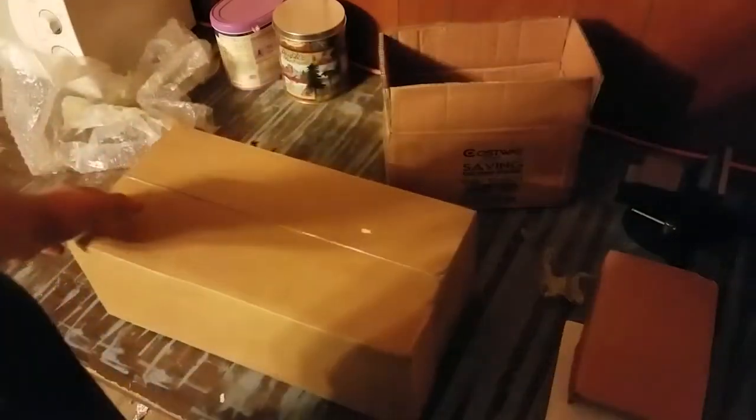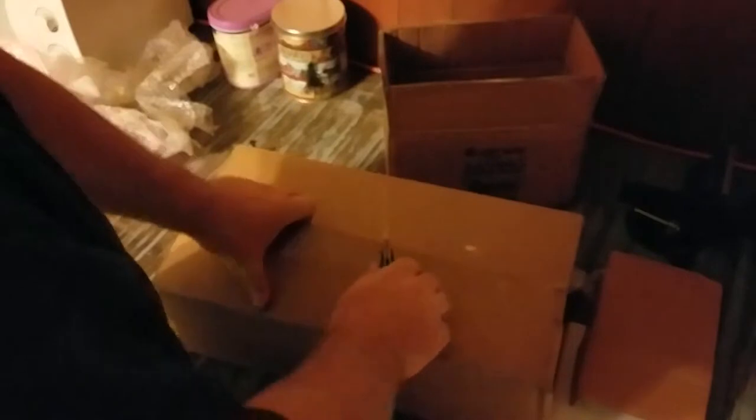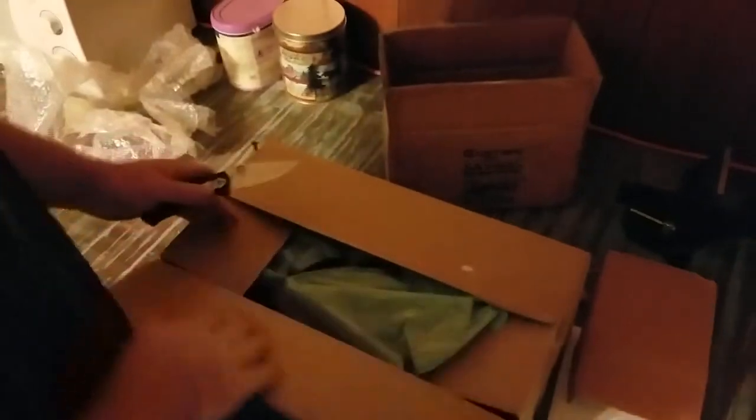Then we've got this other box here. This one I got from Harbor Freight. This one's on sale — I believe that vise was actually on sale for $27 even.